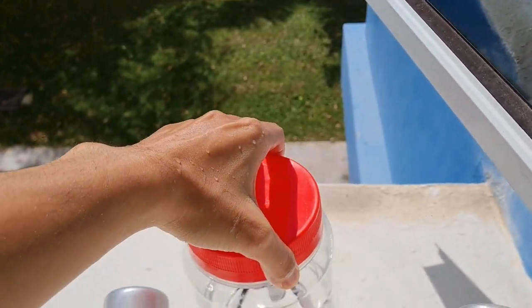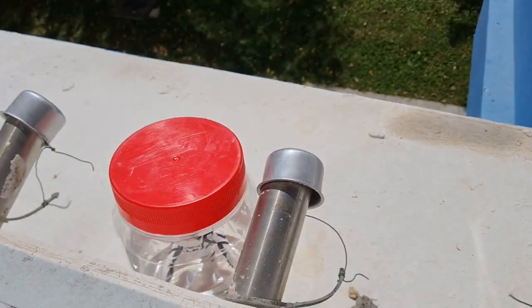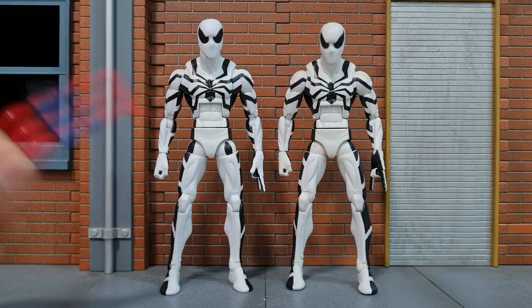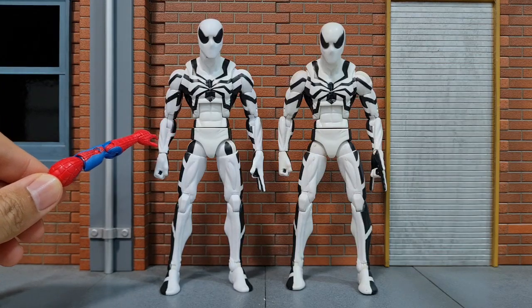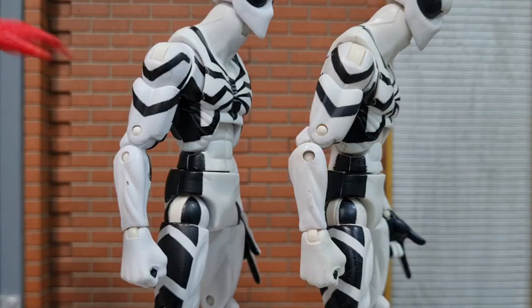Oh, what a bright sunny day! Here's the figure that was soaked in hydrogen peroxide, and this one wasn't. The one that was soaked actually looks whiter. Taking a closer look, you can really see that this is so much whiter compared to the one that I didn't soak in hydrogen peroxide.